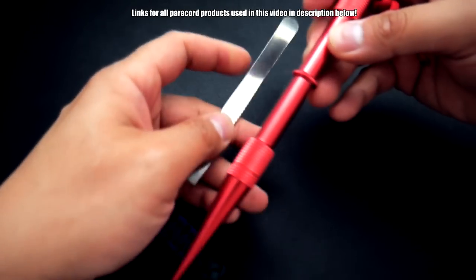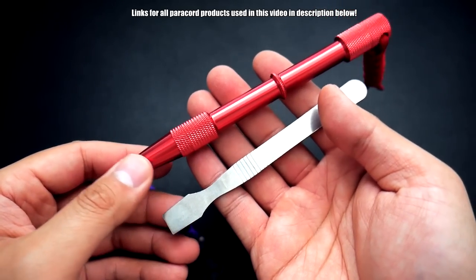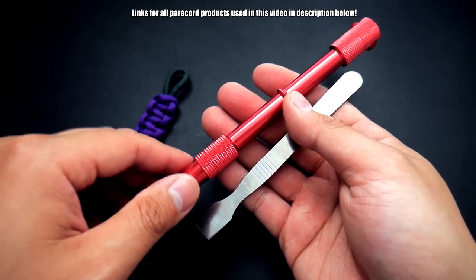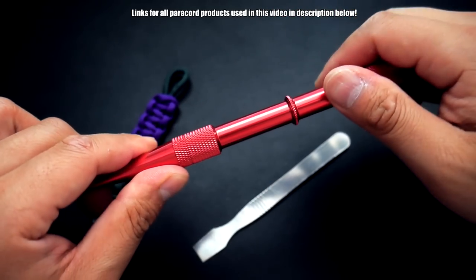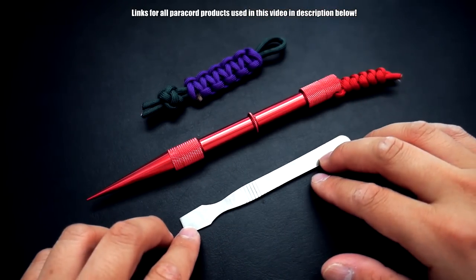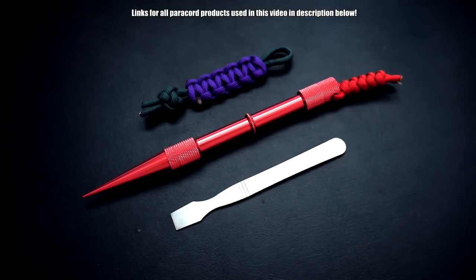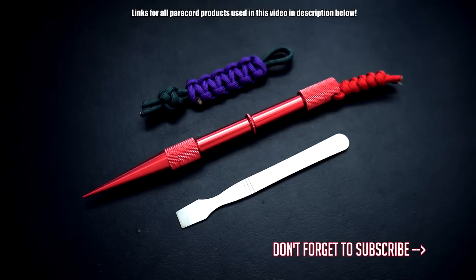Overall, I'm very happy with these products. These were sent to me to check out from Sean over at Bored Paracord, so I'll put the links for these products down below. Definitely check out the knotters tool as well as the smoothing tool. You're not completely required to have these tools, but if you're really getting into the hobby and have a few dollars to invest, they're worth trying out. Thanks so much for watching — I'll see you on the next video, bye!